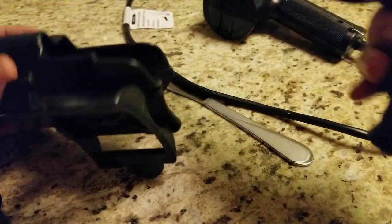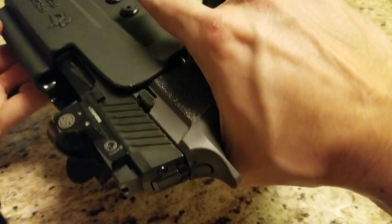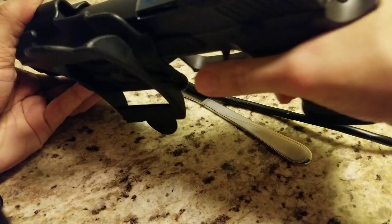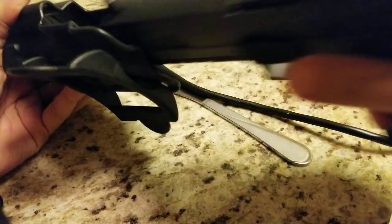Those are the only two points that you need to modify and then this fits perfectly, not a problem. So the gas pedal really isn't that big of an issue in terms of modifying the holster.